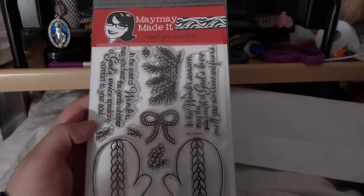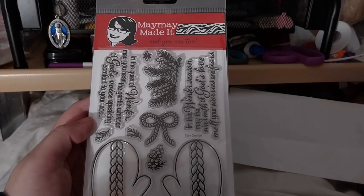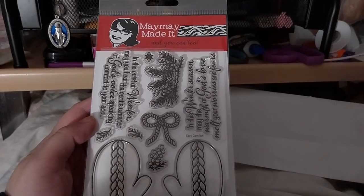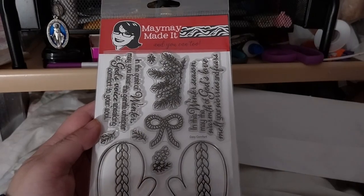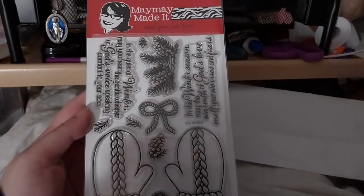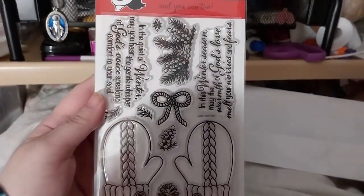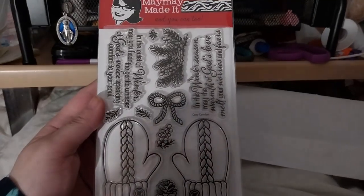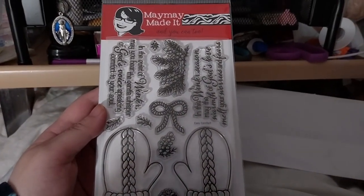It will probably be on my 'Cards I Made' Instagram highlight or story or something, and in my crafts I made on Facebook. Those are the main two places. Anyway, thank you for watching. Look forward to next month's — or technically this month's — stamp set.